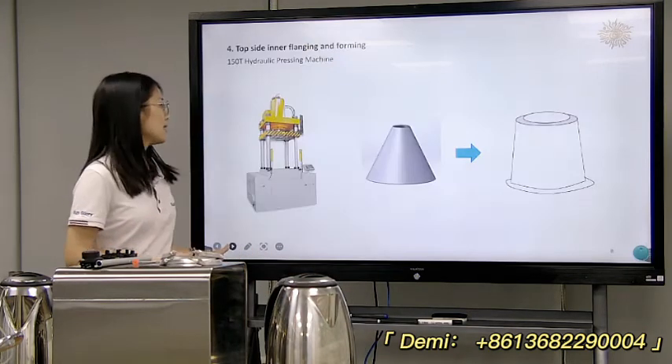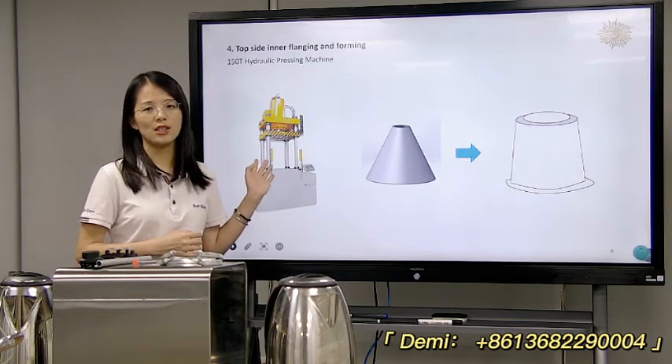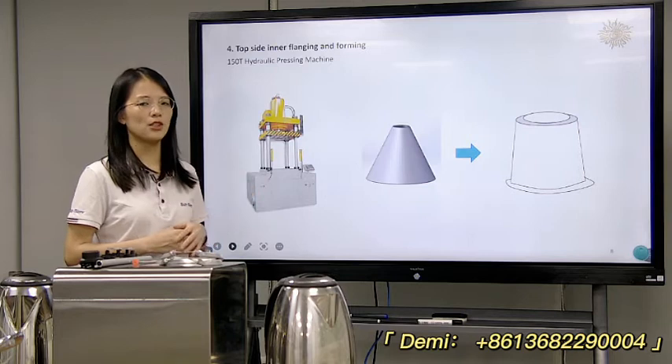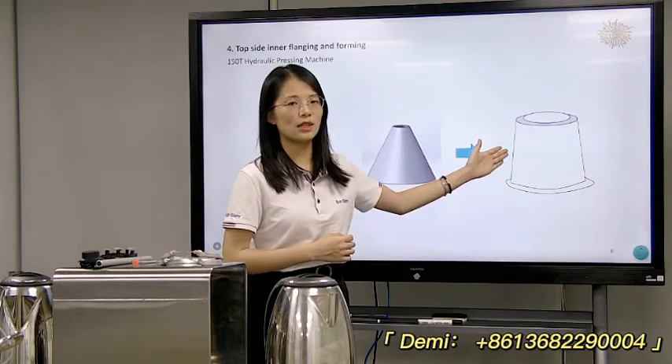Next is the top-siding, flanging, and forming. This will use a 150-ton hydraulic pressing machine to make it. Firstly it's a deep draw shape, and then after it's finished it's completed as a deep draw shape.